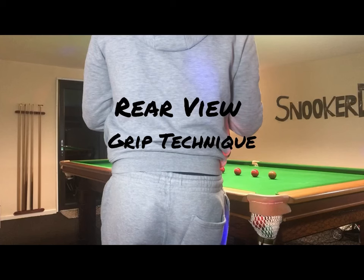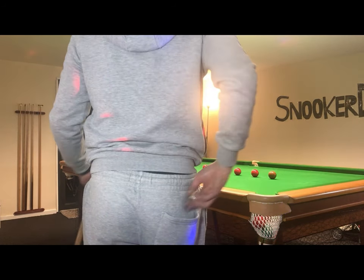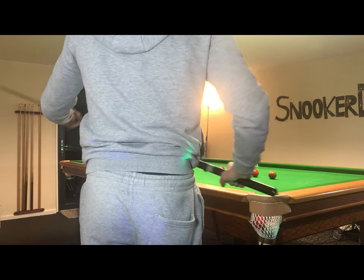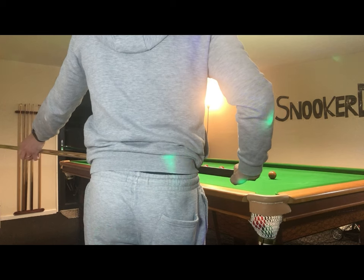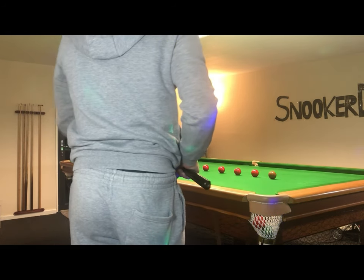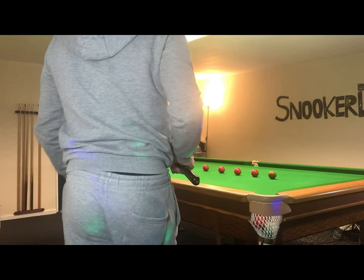We're going to look at a rear view angle of me playing a shot in slow motion and I'm going to make some notes about my snooker cue grip technique. On this part of the shot I'm looking at the line of aim and preparing myself to get down on it. Before I get down to play the shot, one of the things I usually do is hold the cue as though I've just picked it up off the table, which puts me in good stead to play with good grip technique.